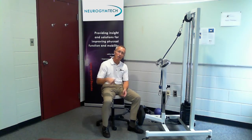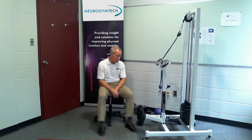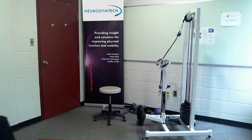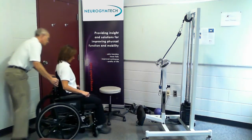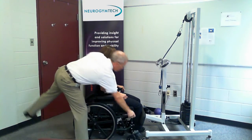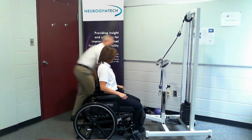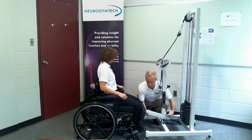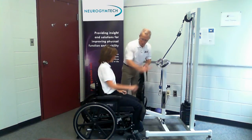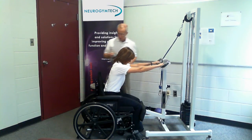The best way for you to learn is to have somebody being a patient and somebody being a clinician in your sit-to-stand trainer, and run through each of these applications, then change it up after each one. So I'm going to bring the patient in and lock the wheels. Then I'm going to take the sling and ask you to put your hands up here if you can. We'll talk about arms later.